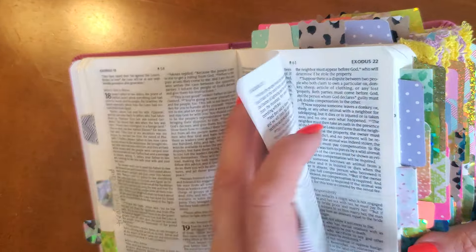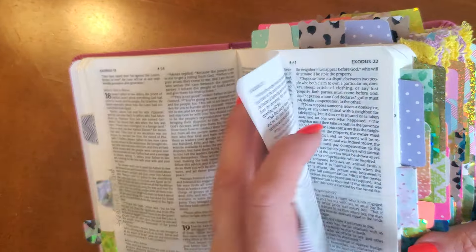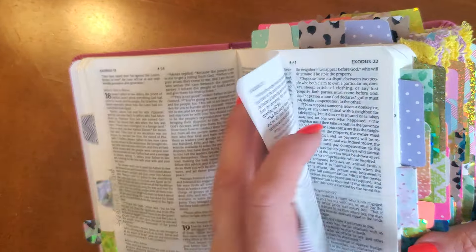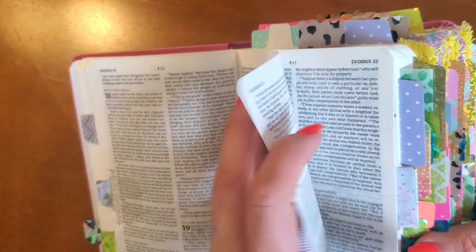I've got this gold tab, which is my Enjoying Life tab — that's another good daily prayer. My word of the year is Joy, so I have Joy as a tab, but the Enjoying Life tab goes really well alongside Joy. I love the Enjoying Life tab.